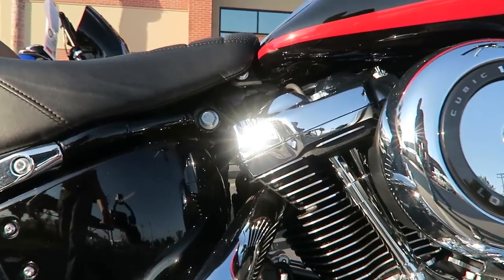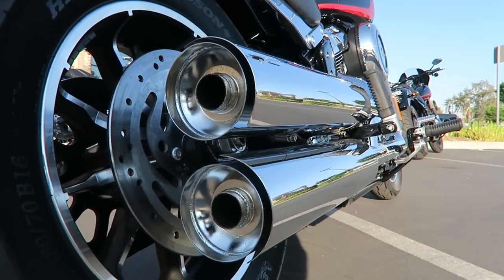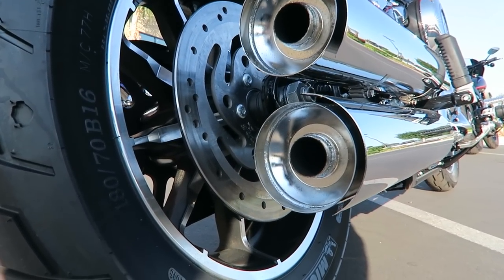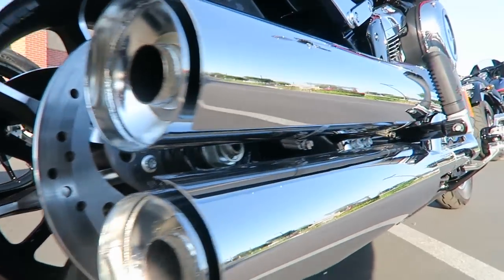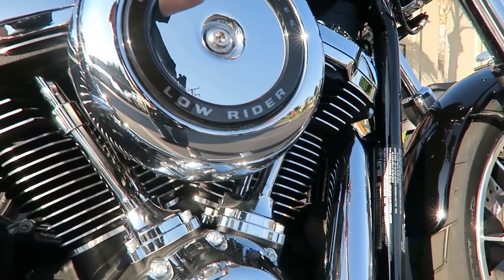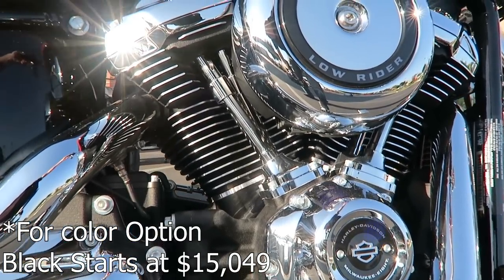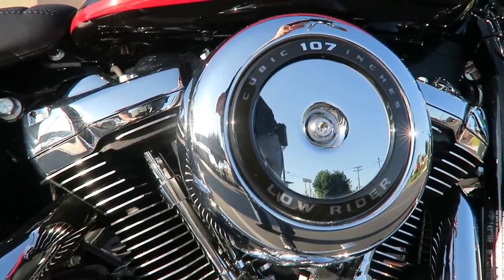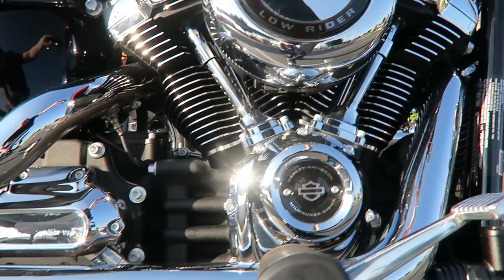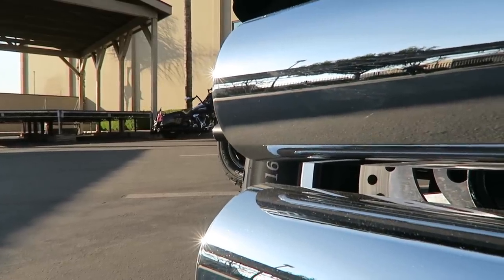This bike is one that in my opinion is a really good platform to customize. I feel like the Lowrider is one of the best values in the motorcycle lineup. You get the big twin Milwaukee Eight, the new frame, and you're not paying near the $20,000 price range like some other Softails. Your starting price is $15,500, so it's a good base bike to do a lot of different concepts on. The looks — nothing out of the ordinary or spectacular — but at the same time really clean and classic.